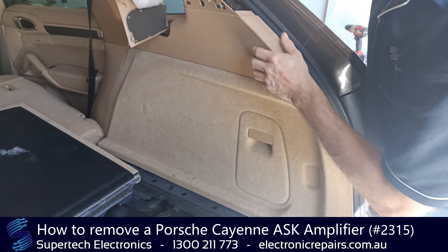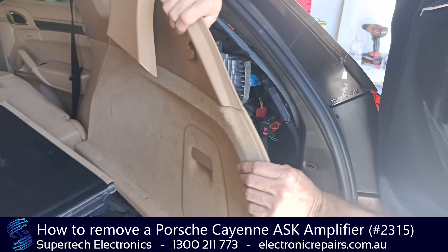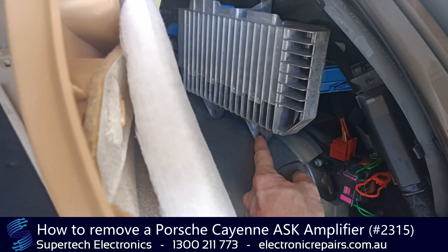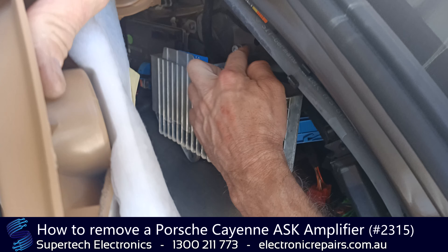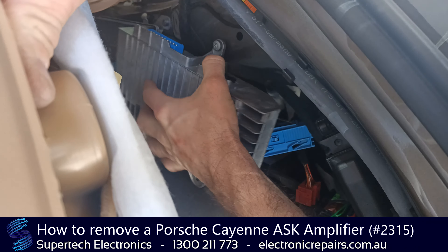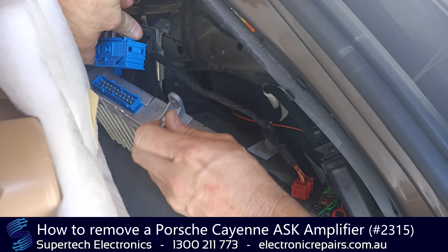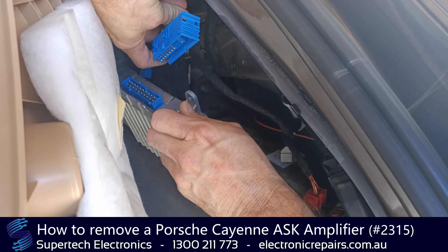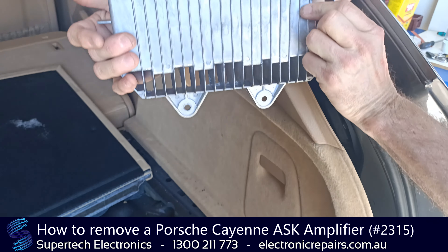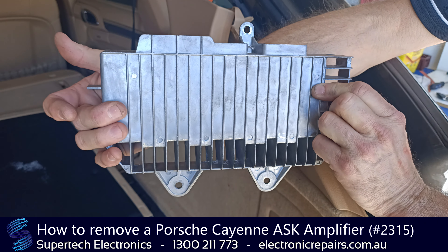Once that's out, that will give you access to the amplifier, which is this guy here. It's held in by three bolts — one, two, three — and it's also got a great big plug. You need to slide that along and then it will pull out. There lies the problem why this car has got no sound, and you can send it off to Supertech Electronics for repair.